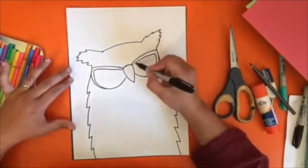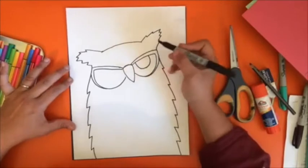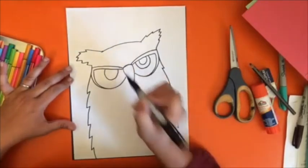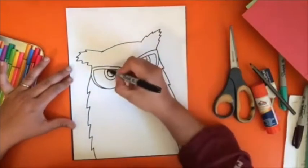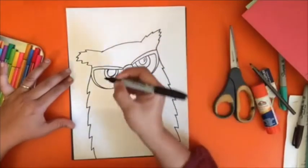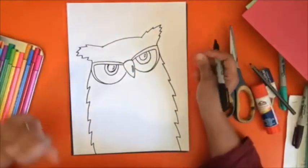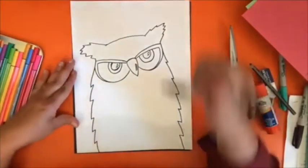Inside that shape we're going to do a large half-oval — more than a half circle — and then another one inside that, and we'll do the same thing on the other side. Then in the smaller half circle you're going to do what looks almost like a teardrop, and you'll do another little sliver on the nose area.